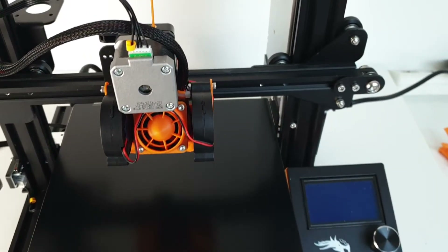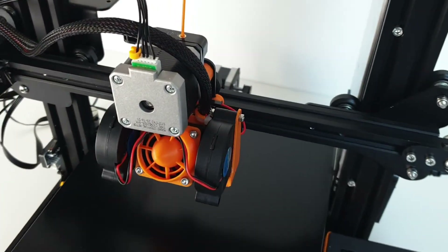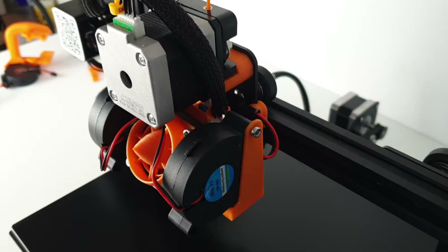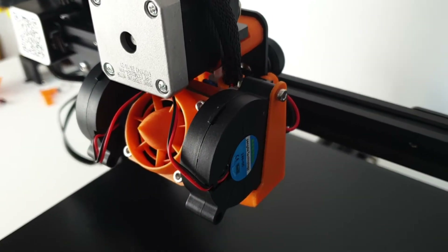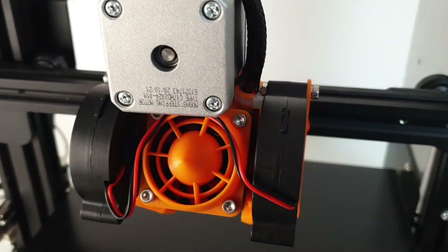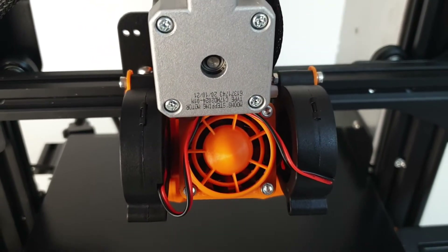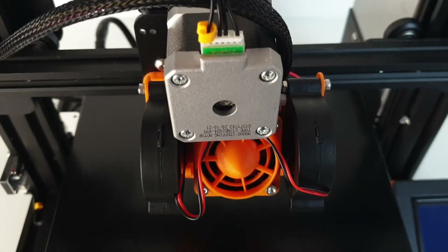In this video, I concentrate my testing on the Hero Me Gen 5 with dual 50-15 fans and dual ducts. I am particularly interested in this version because I expect the two fans to provide plenty of airflow. Also, because the two fans are located symmetrically around the nozzle, I expect the airflow to be very balanced.